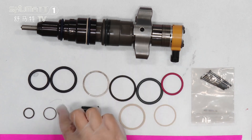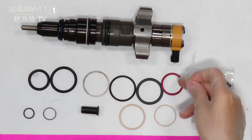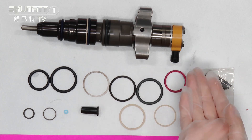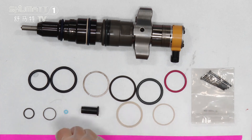We also have others — you can see this is a blue one, and we also have the red one in another part. Some of the sealing rings are used on the outside part, and some of the sealing rings, such as the blue one, are used on the inside part.